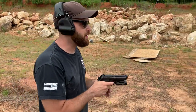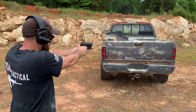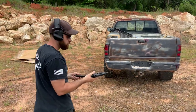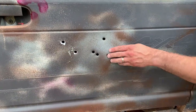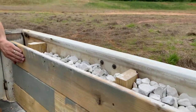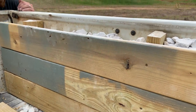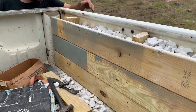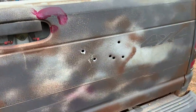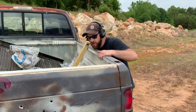First up: nine millimeter out of this Beretta. Here are all of our entrance holes — let's check the other side. It looks like nothing made it through. I'm going to check over here — nothing made it through. That is pretty darn good. I don't see any dents. I think that stopped all of the nine mil, no problem whatsoever.